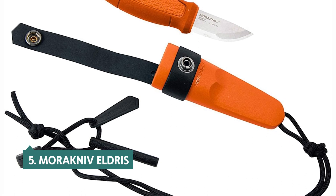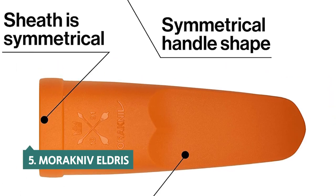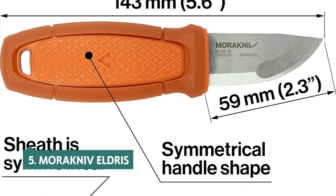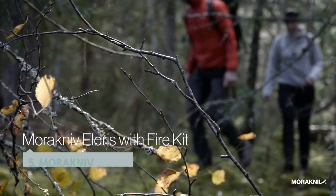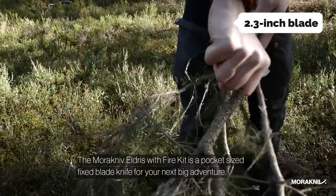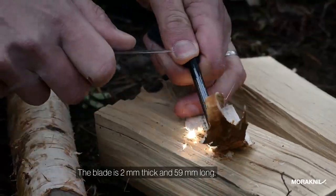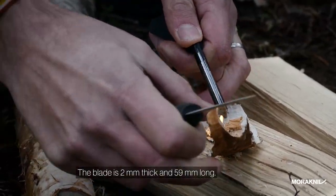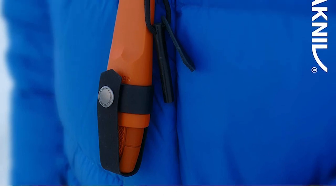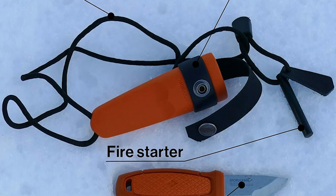At number 5 on our list is the Morakniv Eldris. The Morakniv Eldris is a handy little knife that's great for camping, backpacking, and other adventures where you don't want to carry a bigger knife. It has a decent heft for a pocket knife with a 2.3-inch blade that's sharp enough to slice meat. The high-frequency carbon content of Swedish stainless steel increases the blade's durability, while the stainless steel edge retains its sharpness for a long time.